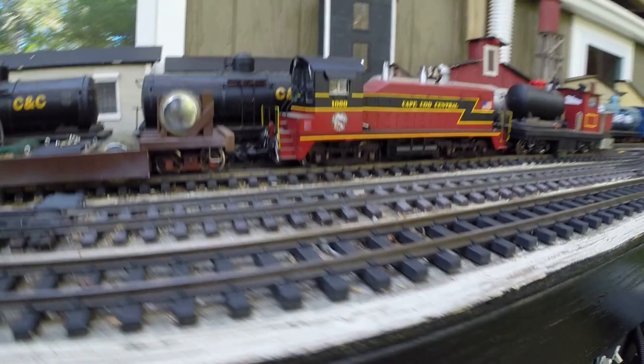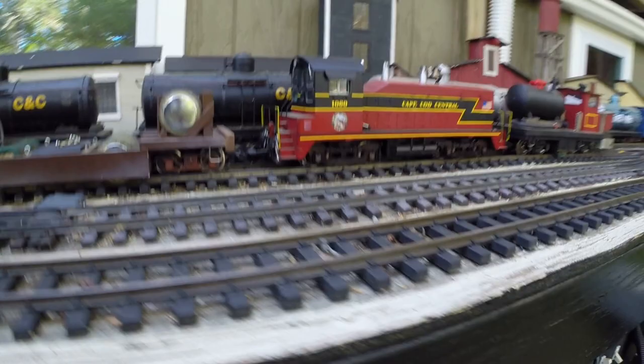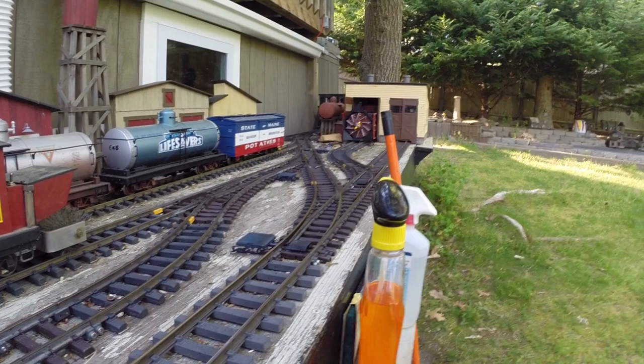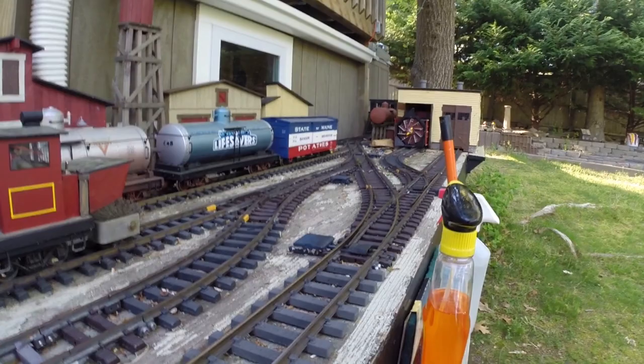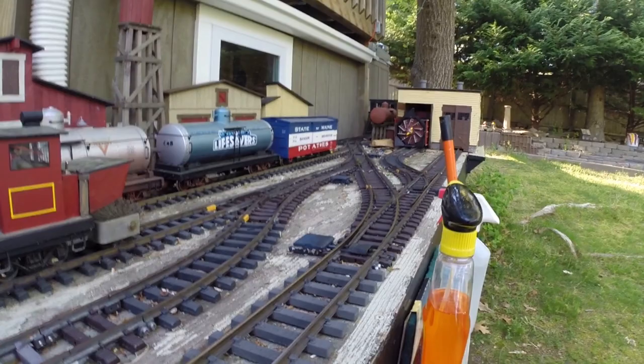I kind of parked that one and got a little more aggressive with my track cleaning. Just because you've got to have the track clean to conduct electricity. But you also need to have the junk — like leaves, twigs, pine cones — whatever might be falling on your train layout removed, in between operating sessions.